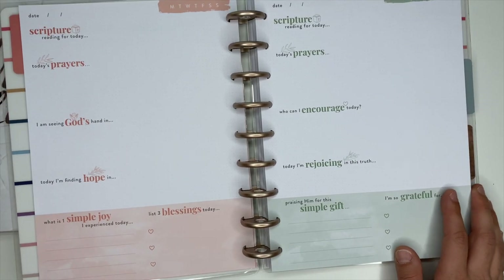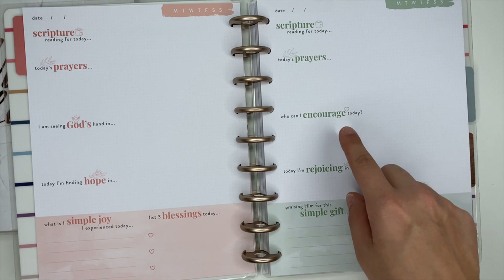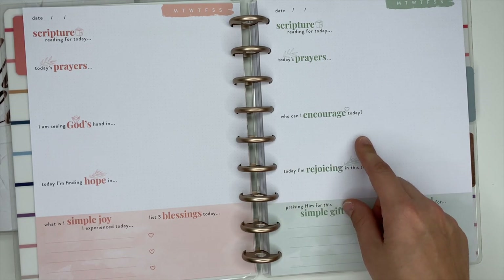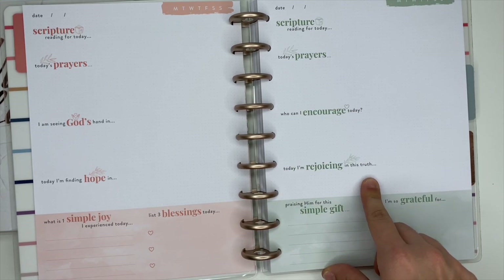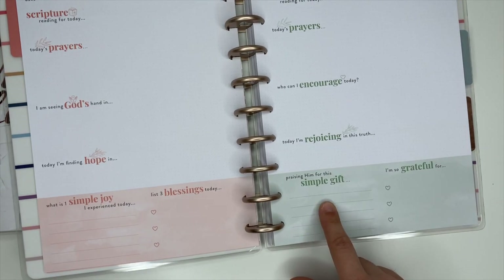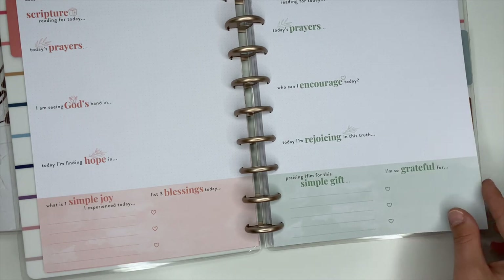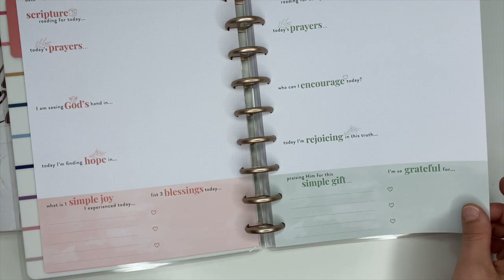This one is similar — you have the scripture reading and prayer. This one says 'Who can I encourage today?' 'Today I'm rejoicing in this truth,' 'Praising Him for this simple gift,' and 'I'm so grateful for' — that's in a blush green color.